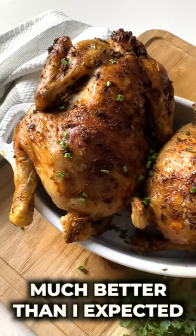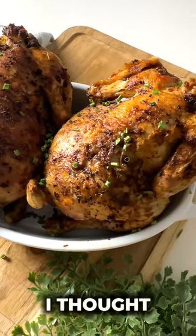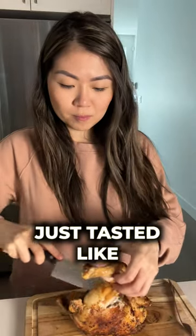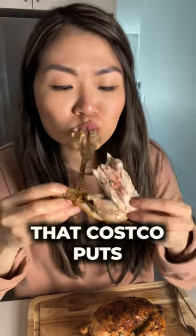These actually came out much better than I expected. I thought they might be a little bit gamey but they were not at all. They actually just tasted like Costco rotisserie chicken without all the extra weird stuff that Costco puts in their brine. Until next time!